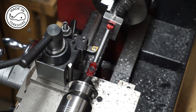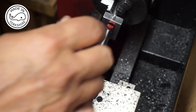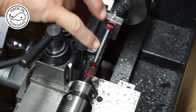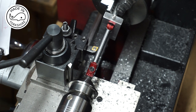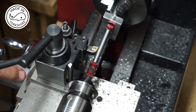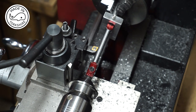Now I need to put the taper on. To calculate how many degrees to move the compound slide, you take the large diameter - a quarter of an inch - subtract the small diameter you're aiming for, multiply by 28 (the magic number), then divide by the length of the taper. The difference is 1/16 of an inch, so 0.0625 multiplied by 28 divided by 2.25 gives me 0.77 degrees. I've decided to move it to around half a degree, and since my compound slide can't travel two and a quarter inches I'm going to have to do it in two stages.